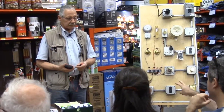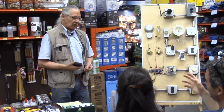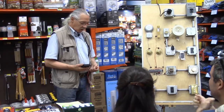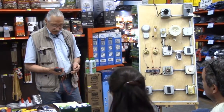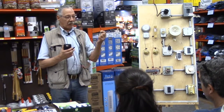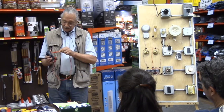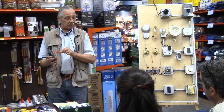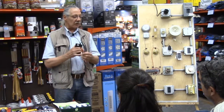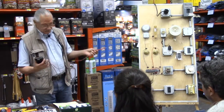On AC, it doesn't matter which lead goes where. On DC, if I put my red on the negative, a negative will show up — the meter will still read the voltage but it's reading it backwards, showing negative 12 volts. So I reverse my leads, make sure my red goes on the positive on a DC circuit and go from there. DC in a house is probably the only place you're going to find it: in lock work and intercom systems.